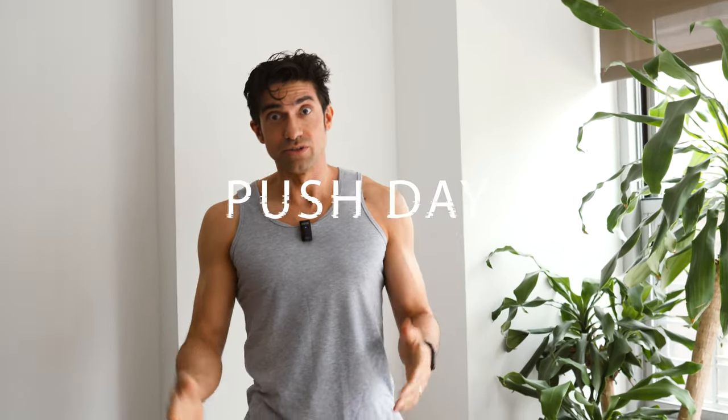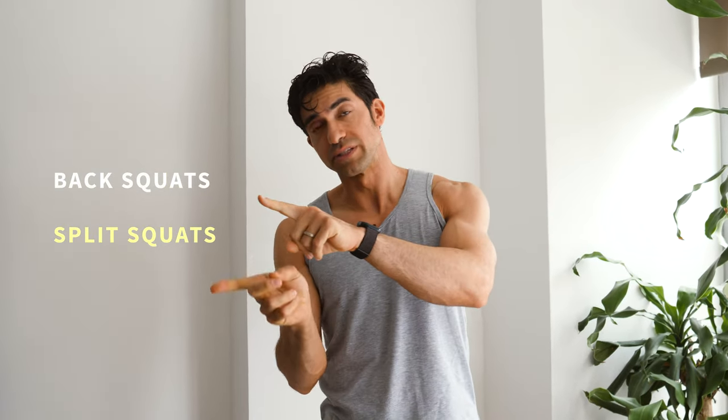Welcome to Gorilla Games Push Day. Today we're going to do four movements. There are optional two movements — back squats and split squats — that we're not going to do today, but we are going to do four standard movements on the push day.